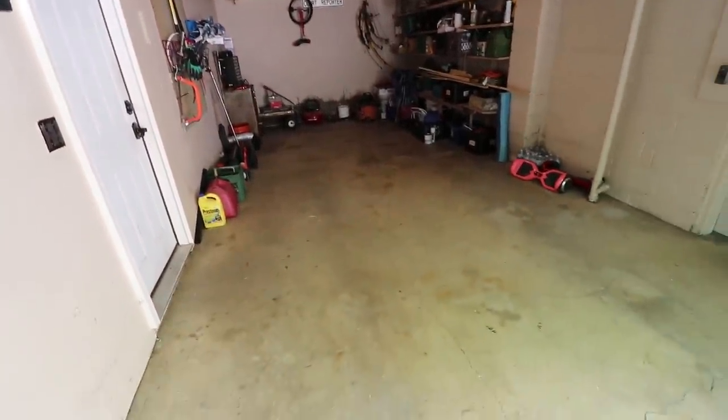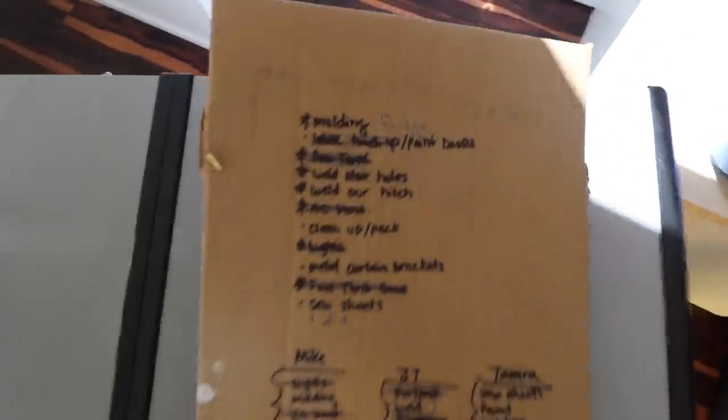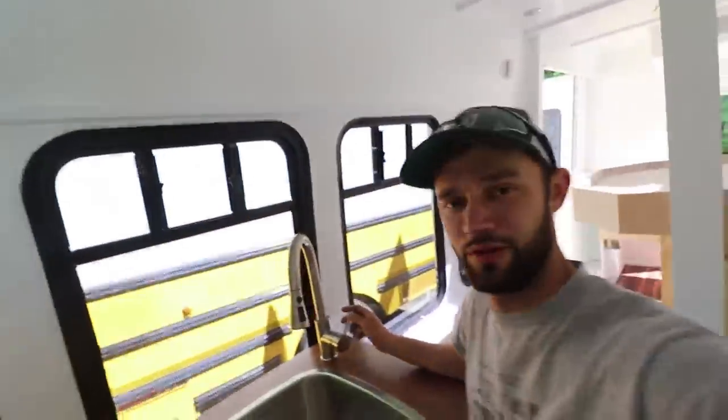It's week four, which means the build is coming to an end. We're finishing up, cleaning all the tools, and heading out today. The bus is about 95 to 99 percent done. Our intention was never to finish entirely — just four weeks of hard work to see how much we could get done. There's still some painting and finishing touches, but it's good enough to hit the road this weekend for Memorial Day. We've got a list of remaining smaller tasks and all systems — propane and water — are tested.